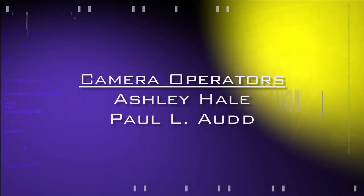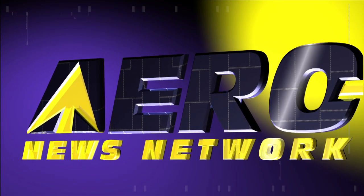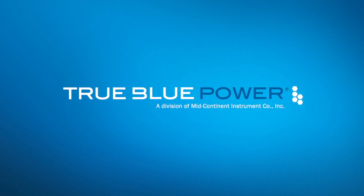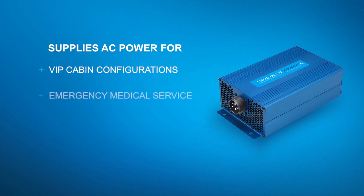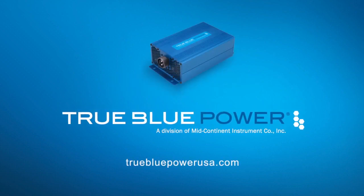AeroTV's live coverage of the 55th Annual AEA International Convention and Trade Show is brought to you in part by the following sponsors. The True Blue Power TI-1200 static inverter supplies power for VIP cabin configurations, EMS, and law enforcement, and pumps out 1,200 watts of True Blue Power. Available from your local avionics dealer.